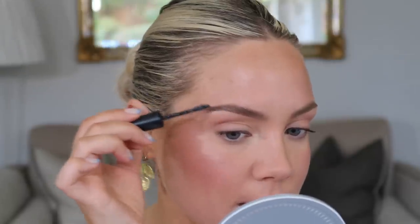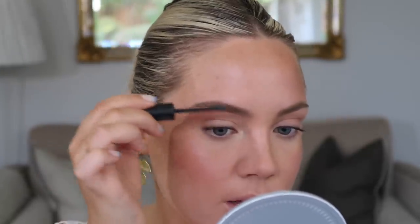Moving on to eyes — I'm going to take a clear brow gel from Bare Minerals. I use the tinted one in Chestnut a lot too, but I just want to spread out my brow hairs a little bit. I did use a little bit of the MAC Spiked Brow Pencil in sparse areas, but I don't want it to be a really powerful strong brow — a bit softer and more spread out. Fill them in wherever you see a sparse area but let the brow hairs do the talking.